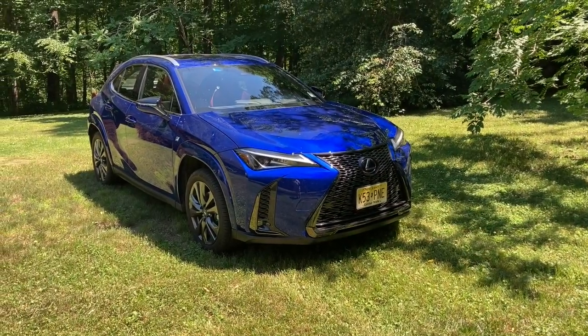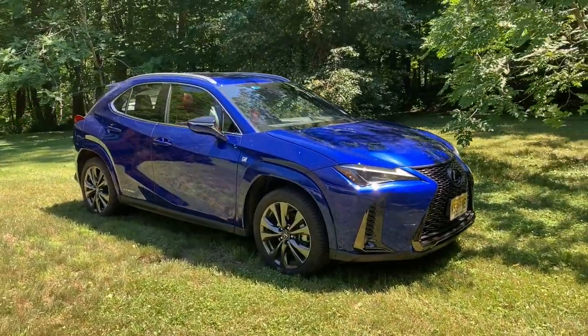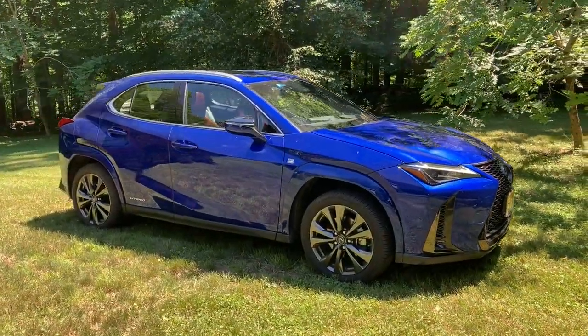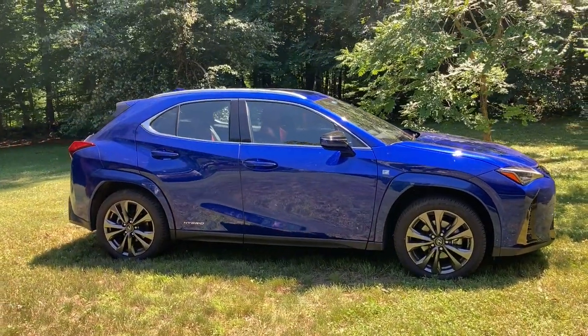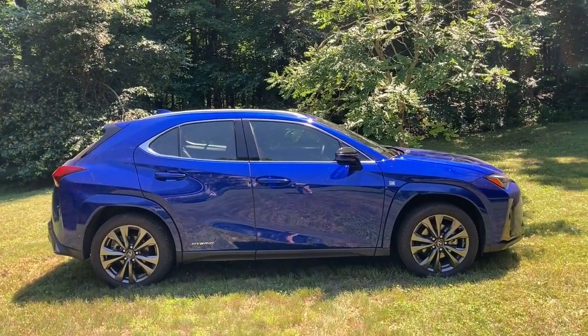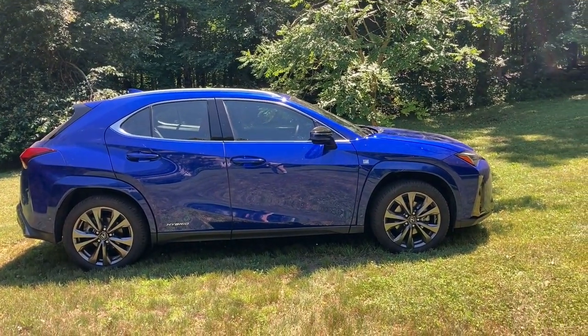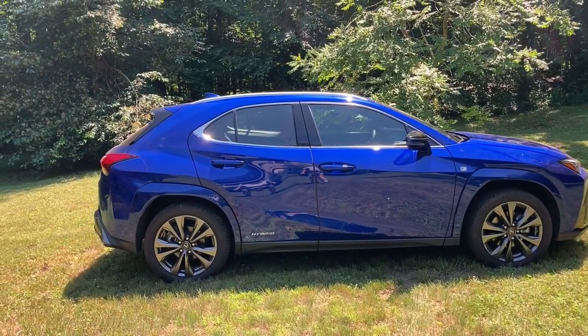Please allow me to introduce myself. I'm Alexis of F-Sport Type. Don't worry, I'm not going to sing anymore — I'm trying to cut down on that. But ladies and gentlemen, welcome to the 2022 Lexus UX 250H Hybrid.